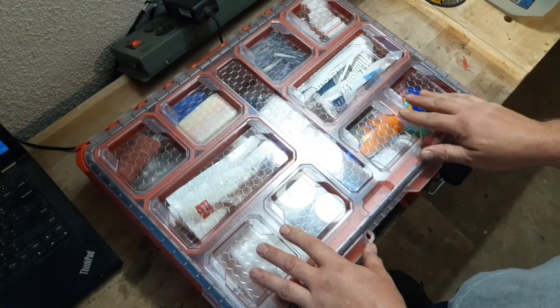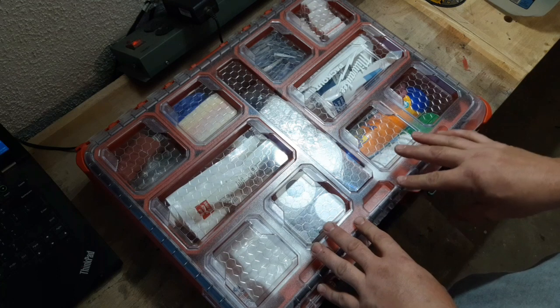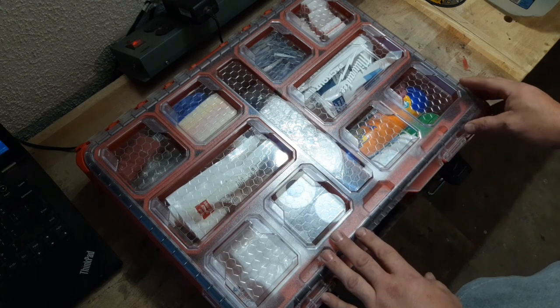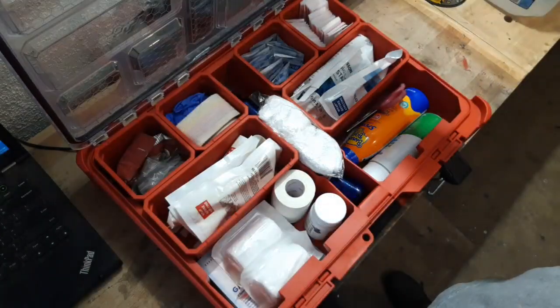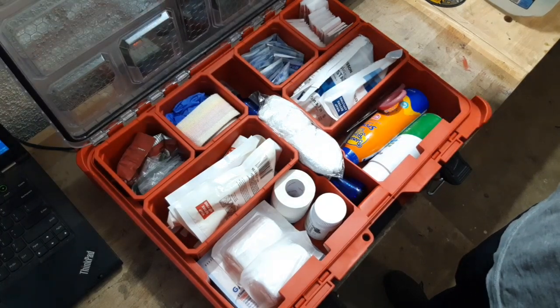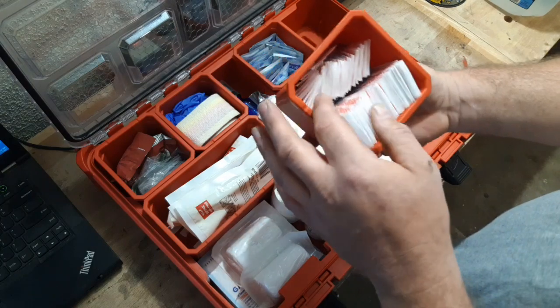They also make a smaller version that I think was roughly $80. I've had a lot of medical gear already, so I wanted just to organize it a little bit better in a pack out box and put it in the back with my gear. So let's get into what we have inside.